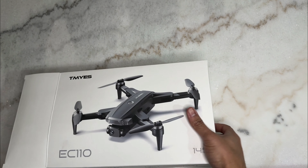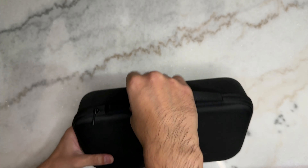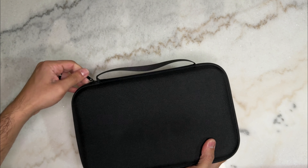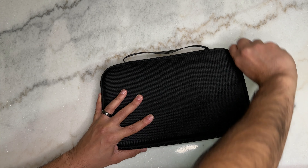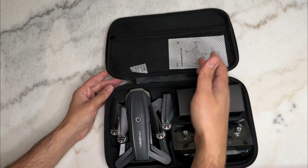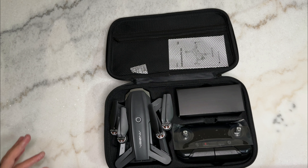Let's go ahead and open it up to see what comes with it. It has a really nice carrying case — I'm actually happy with that because I'm always curious how I'm going to carry a drone when I buy one. This one actually comes pre-packed in the carrying case, so this is how it arrives.